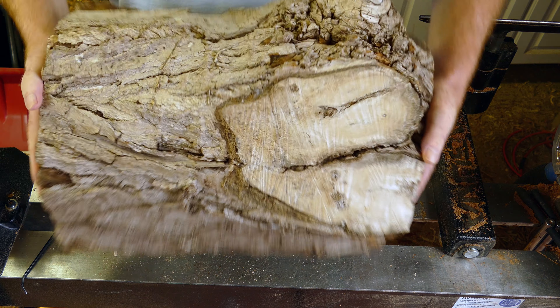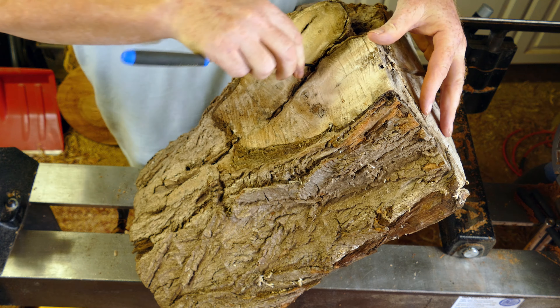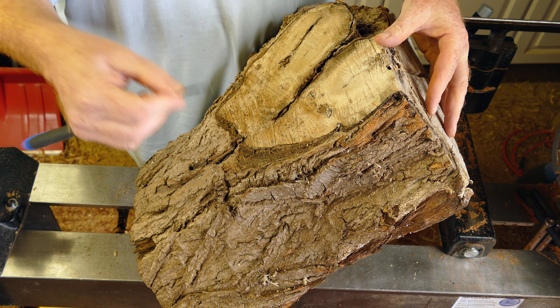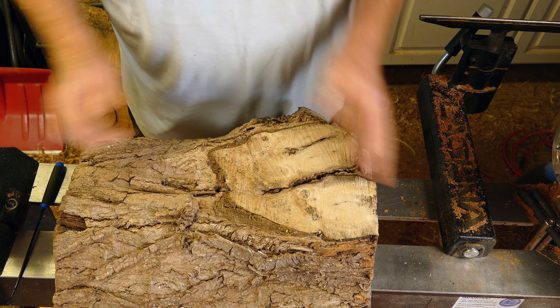We've got a bit of a strange one here — a rather deep split. I think it's part of a crotch, but we've got a fairly deep crack there, so we might have to take that away a bit and then make it round.